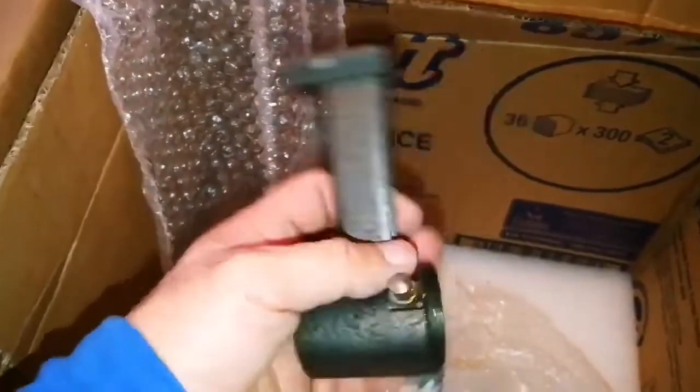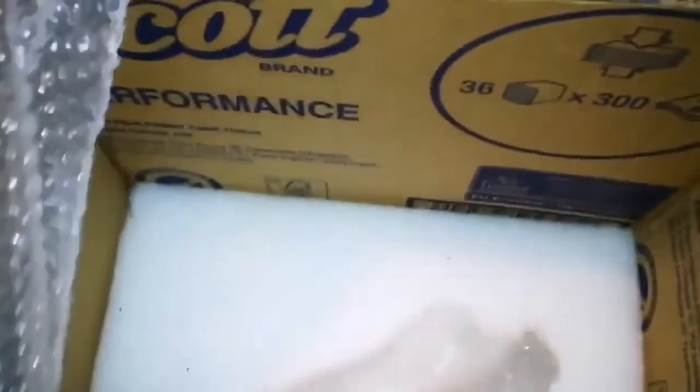That's a nice item. Anything else? Thick foam protecting the item — very well packed. I'm really impressed.